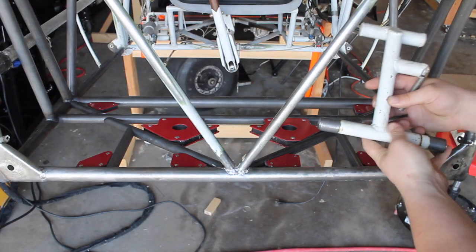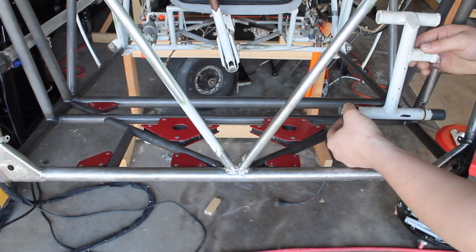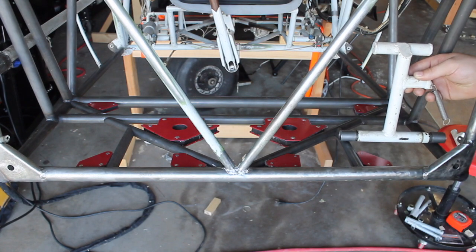Here's the rudder pedals, so they're gonna go back in like this. This has a sleeve inside — the rudder pedal can rotate on the sleeve. Same on the other side.